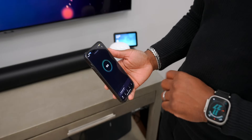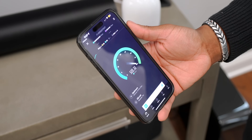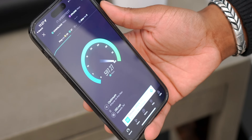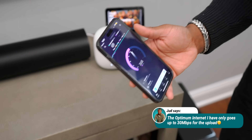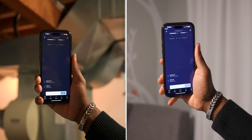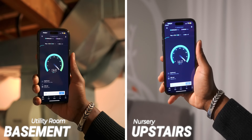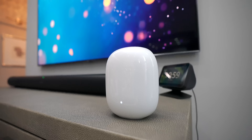Let me bust out a speed test so you guys can see what I'm talking about. Obviously right next to the router we're chilling — we're hitting around 600 Mbps. The upload speed is a bit lower, but that's just how it is. Even in the basement or upstairs you can see we still get pretty decent speeds — more than enough to do whatever we'd like.